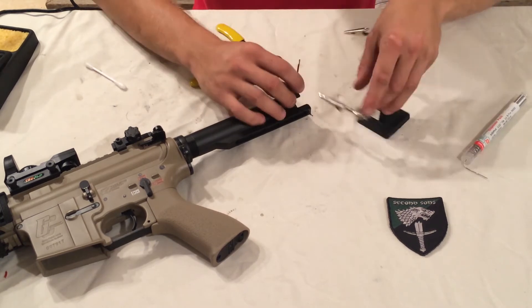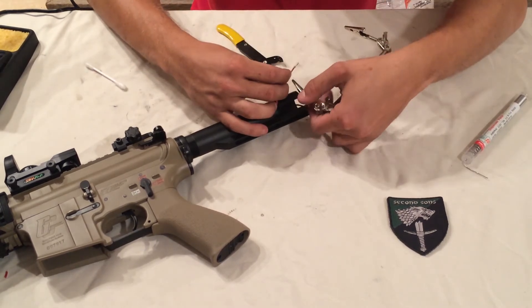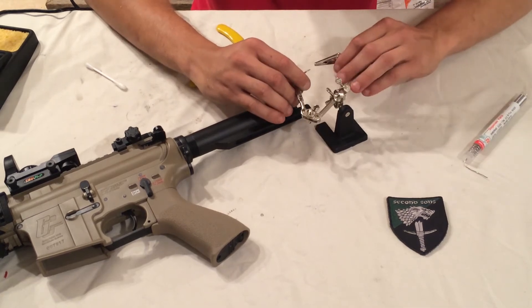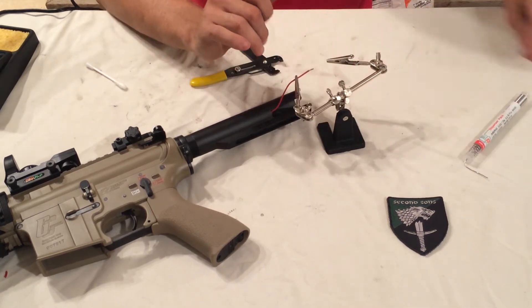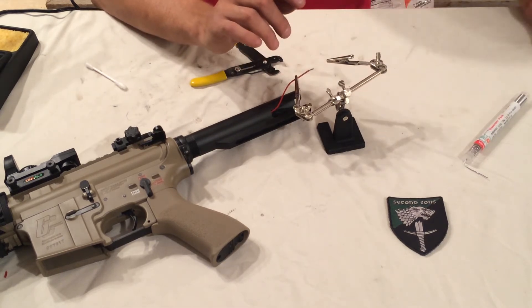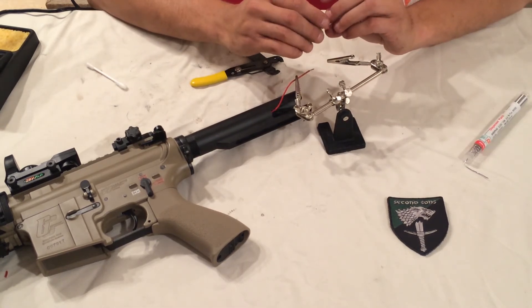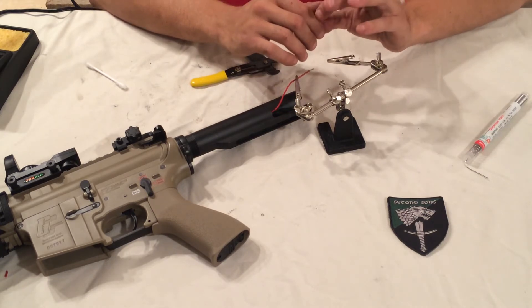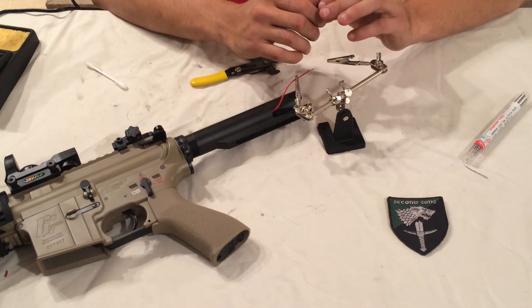I'm going to get my helping hand station set up - this is incredibly useful for soldering and makes everything a thousand times easier. If you're going to be doing any soldering I recommend getting one. Go ahead and get your wire on one end and the connector on the other. On a gun the connector is always going to be male, and on a battery it's always going to be female.